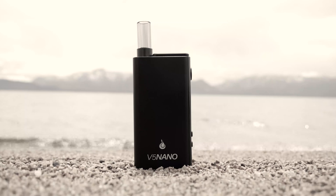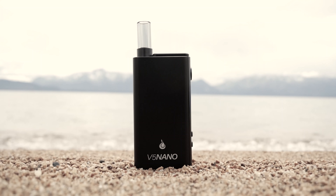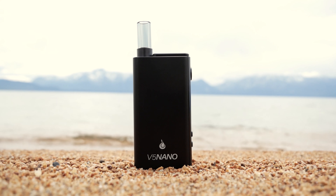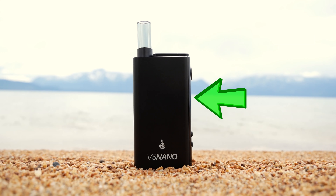FlowerMate first became popular with the release of the V5 series vaporizer. The V5s are known for being affordable and reliable. It has been a while since FlowerMate added a new vaporizer to this iconic lineup. This vaporizer has been a work in progress for several years. It's a small vaporizer packed with a lot of features. This is the Nano Vaporizer by FlowerMate.